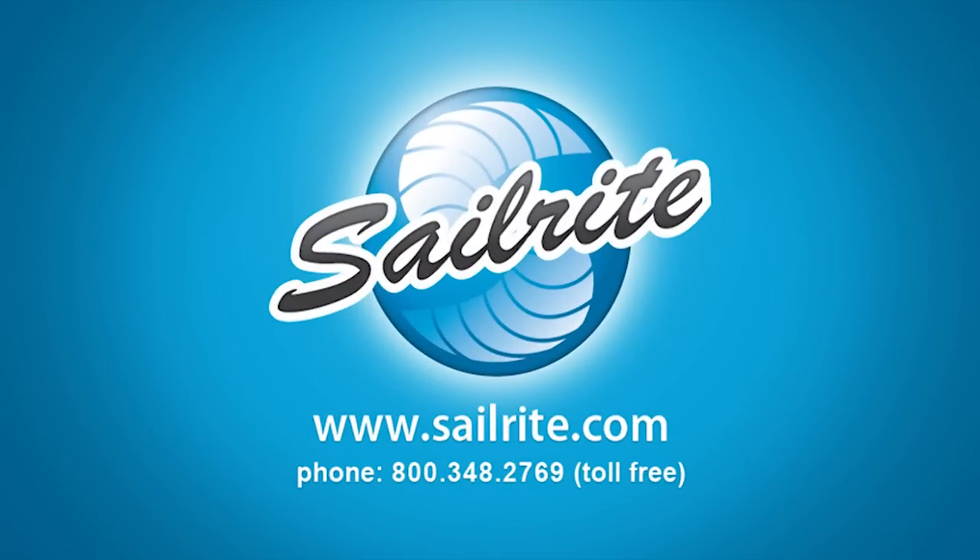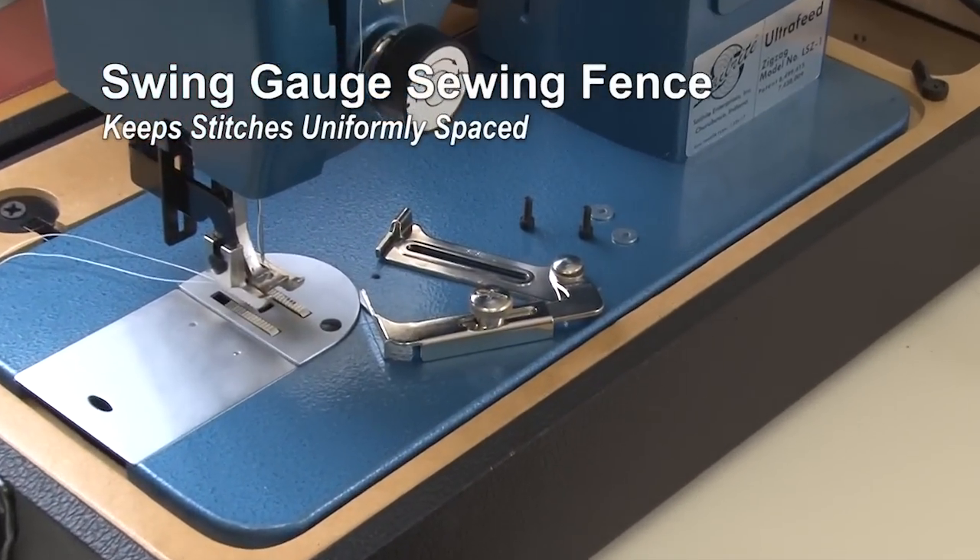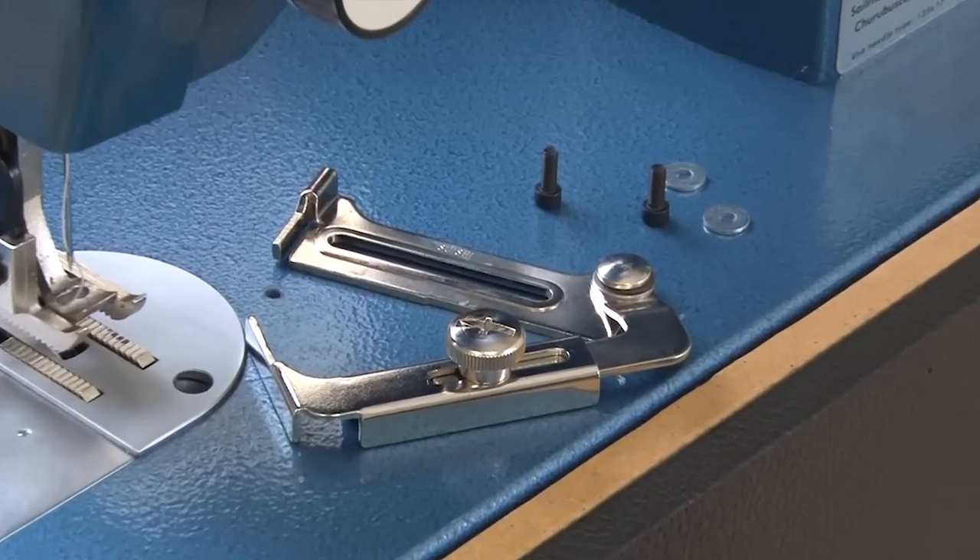This video is brought to you by Sailrite. To keep your stitches uniform along the edge of a material, you may want to use the swing gauge.